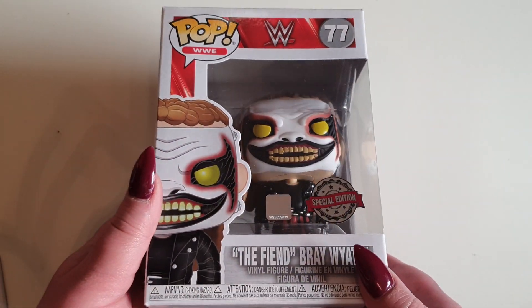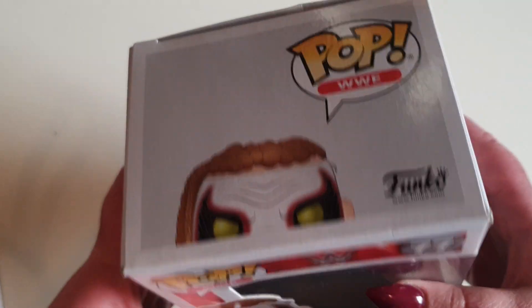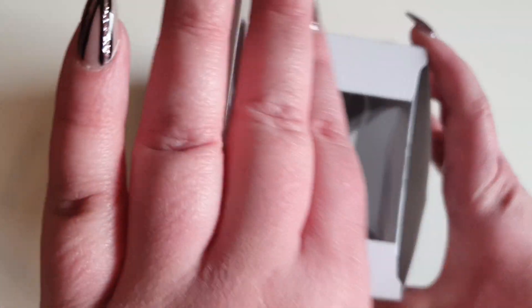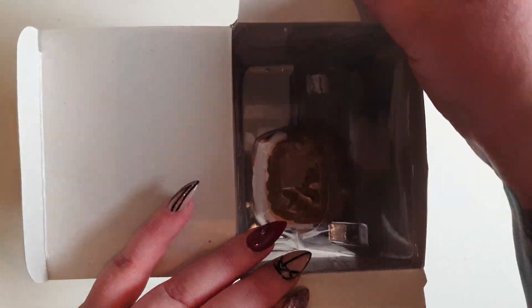I love the look of this actual Funko Pop, so I decided to give it a buy. I'm going to open it up and we are going to take a closer look at The Fiend.